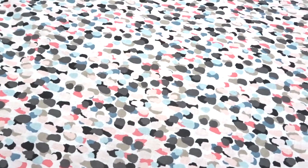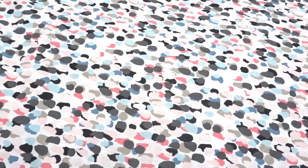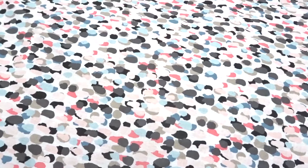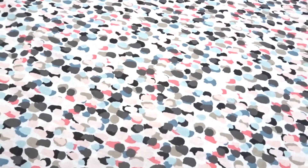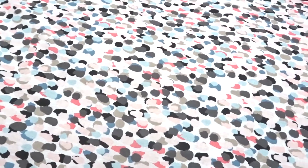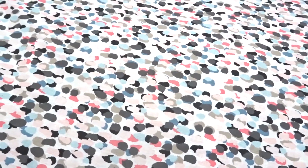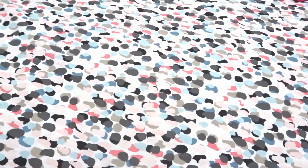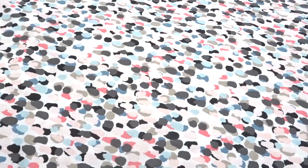I know that Michaels sells the — Siser? I don't know what the pronunciation is — but they have the vinyl and it's only $10 a roll and it comes in every single color. So I just bought the black glitter roll because I wanted to try it and see how it worked.